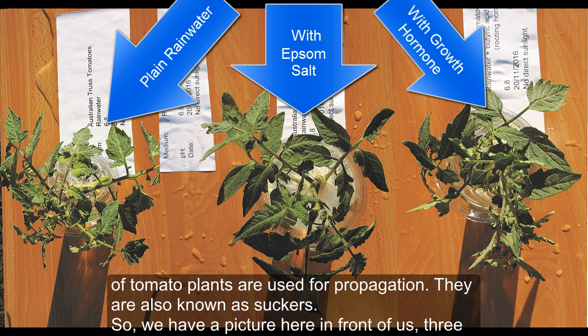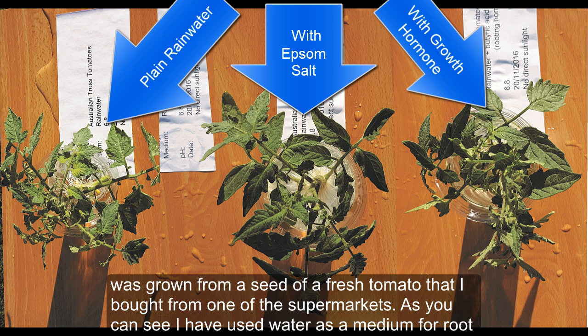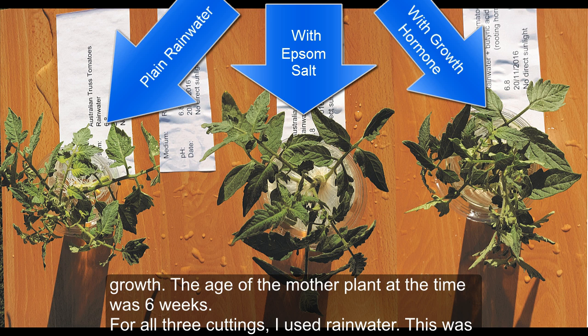We have a picture here of three plants grown from cuttings of one plant. This is a commercially grown and sold variety in Australian supermarkets. The mother plant was grown from a seed of a fresh tomato bought from a supermarket. I've used water as a medium for root growth, and the age of the mother plant at the time of taking cuttings was six weeks.